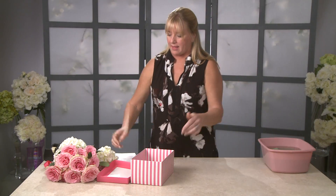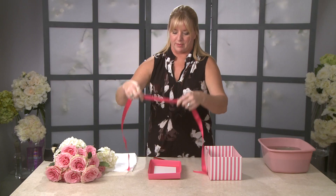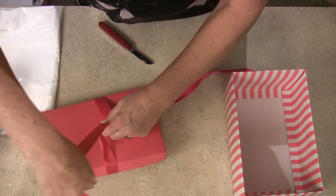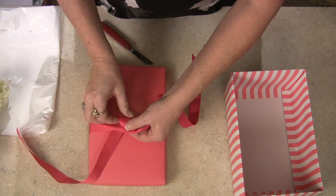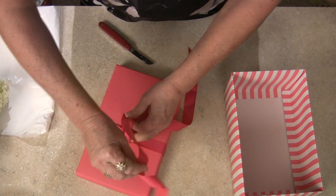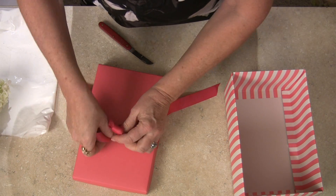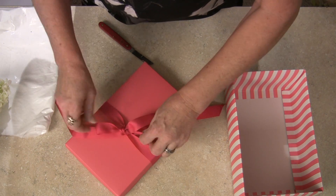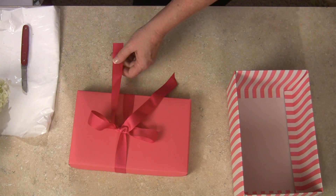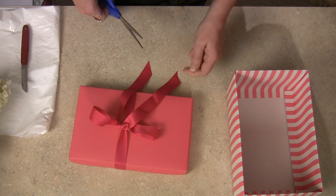While that's soaking, I'm going to show you what to do with the box. I've got about a yard and a half of ribbon and I'm just going to tie a bow around the top — a simple bow, just like you tie your shoes. Make a simple knot, a loop and a knot, and just let your streamers hang. I'm going to cut those at an angle, which will keep the edges from fraying and it also looks better.